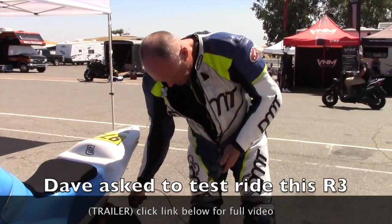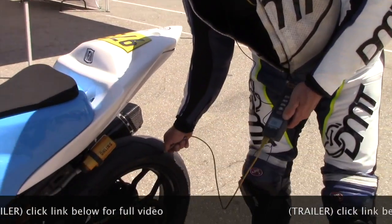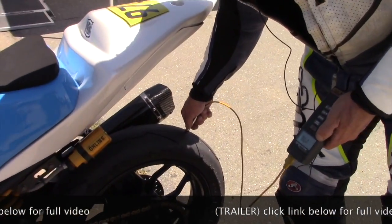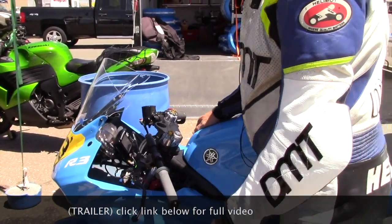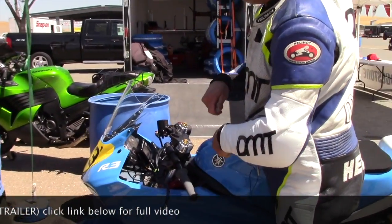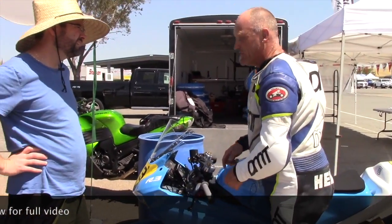Tire temperature: 170, 178. I couldn't turn the bike at all. And when I want to move the bike some more, the rear stepped out every time.